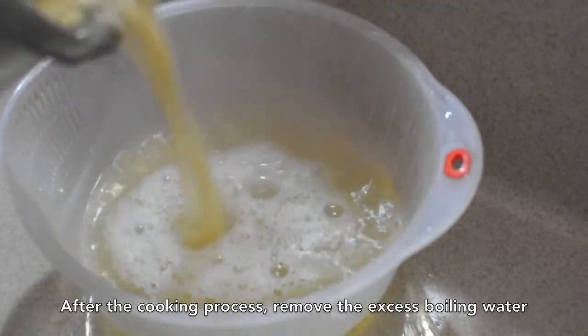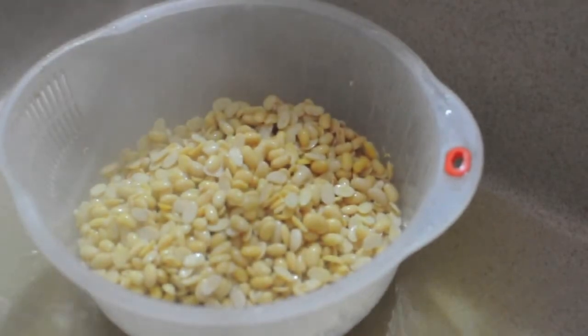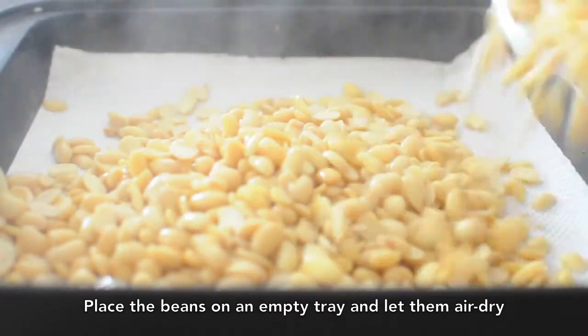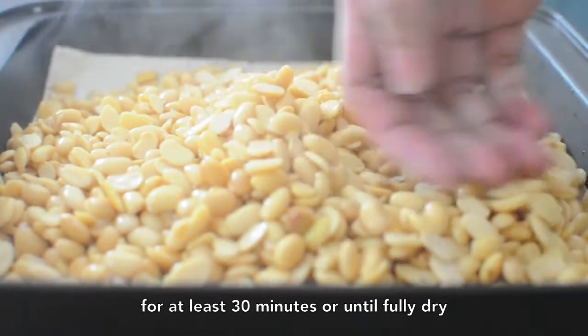After the cooking process, remove the excess boiling water using a colander or a sieve. Place the beans on an empty tray and let them air dry for at least 30 minutes or until fully dry.